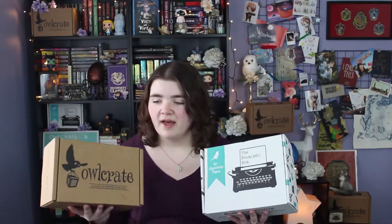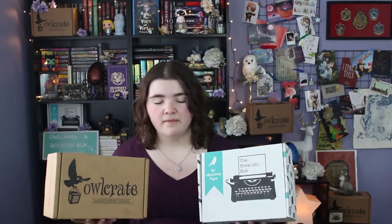Hi guys, my name is Megan and today I have a double subscription box unboxing for you. Both Owlcrate and the Bookish Box are monthly young adult subscription boxes. Both have a couple of different options you can choose from. I will leave links down in the description box below if you want to check them out.